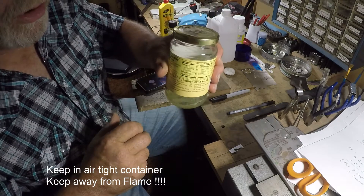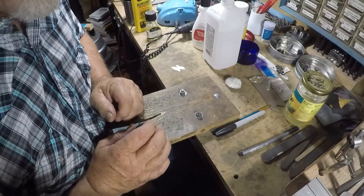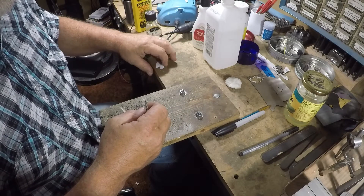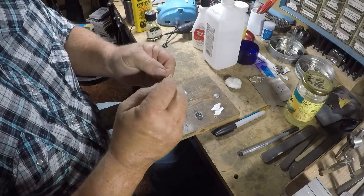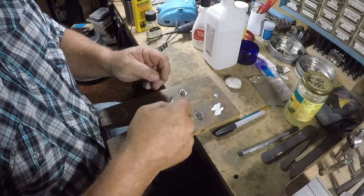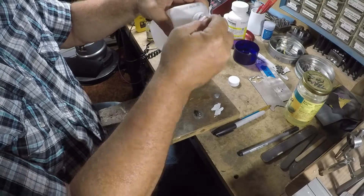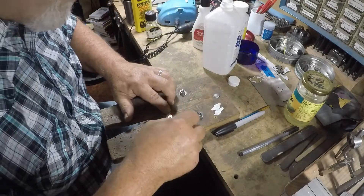I've done that here in my jar and it lasts a long time as long as you keep it tightened up — I've had this mixed up for about a year. The next thing we're going to do is take our silver piece. I've already put my maker's mark on the back. I'll take some alcohol — this is 91%, you can use 75% too — and clean this silver off.